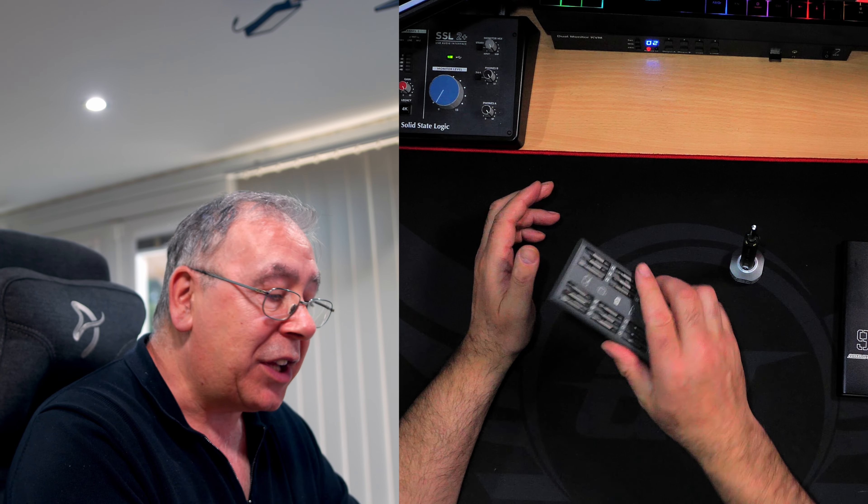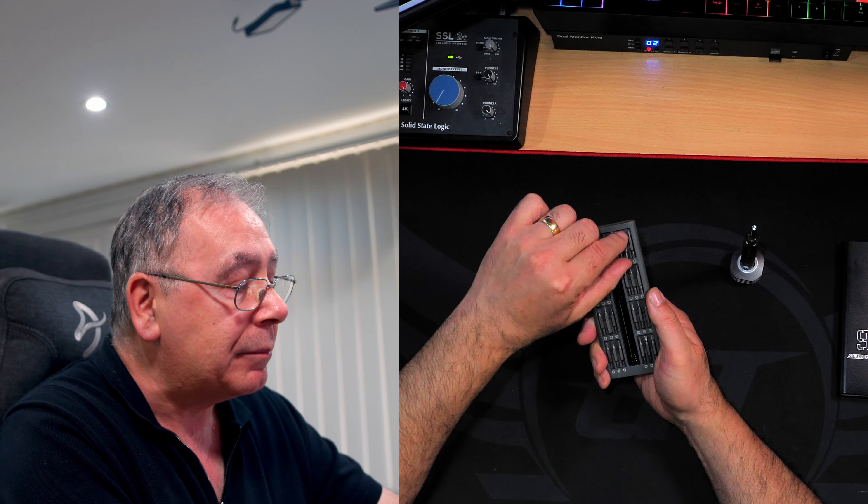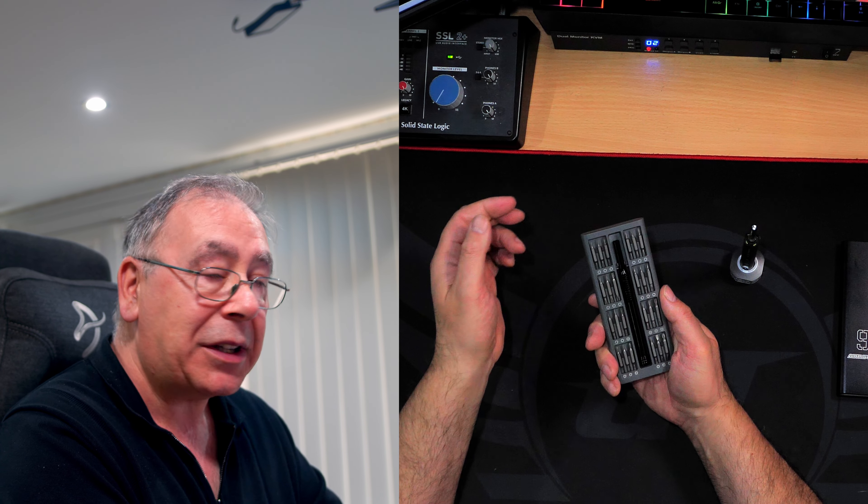The holder is magnetic, so it stops the bits falling out. If you want one out — say that one — you just go like that, take it out, and put it back. Magnetic.